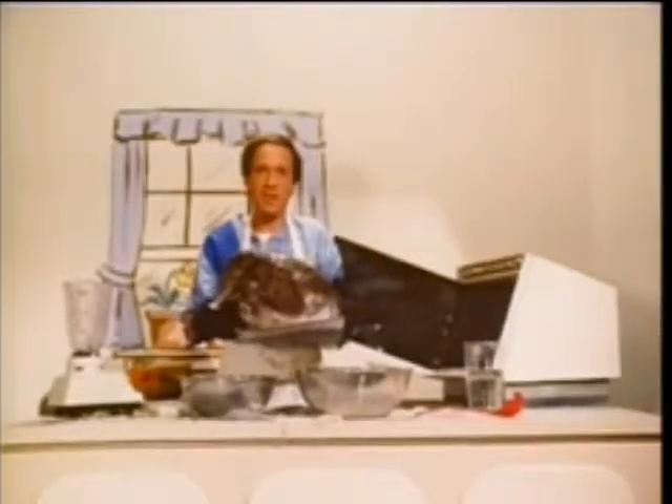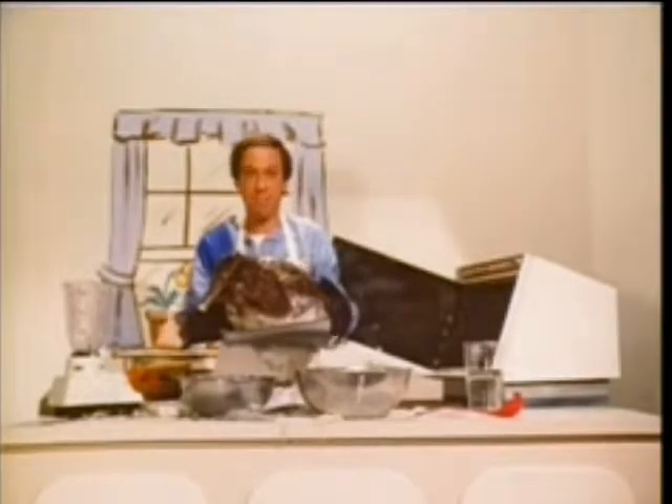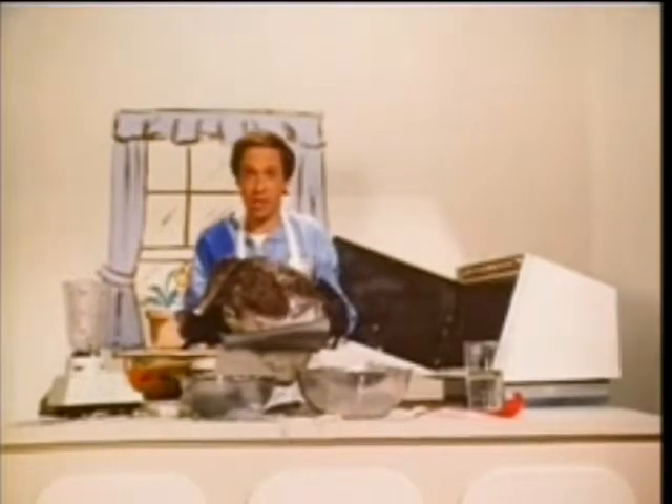There you have it — synthetic turkey with stuffing, all through the wonder of modern cooking. There'll be samples for everyone after the show. Thank you for watching Cooking with John.